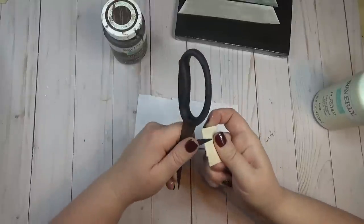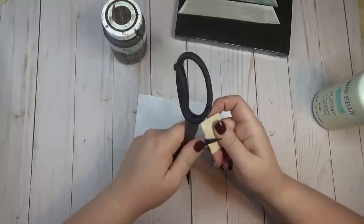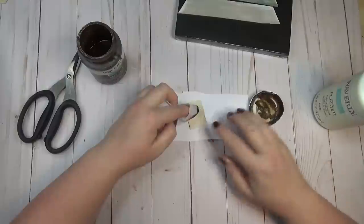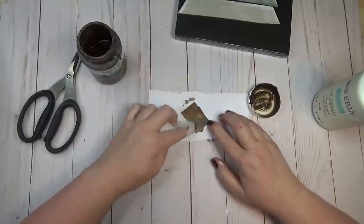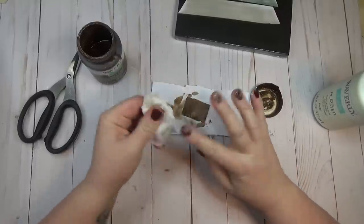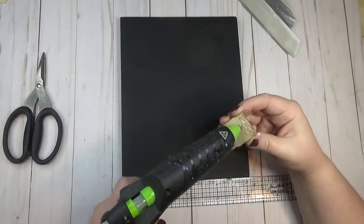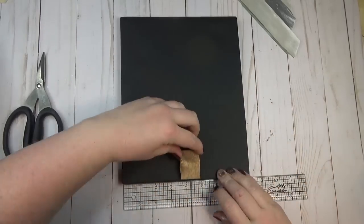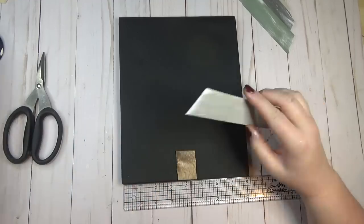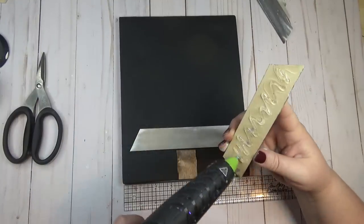I gave the trunk one quick coat of antique wax by Waverly, applied with a baby wipe for a more diluted look. To assemble the tree, I used my ruler at the bottom of the canvas to keep everything centered. Because the canvases are stretched over a frame, as I glued each piece down I had to lift it up and press from the back to make sure the glue really adhered.